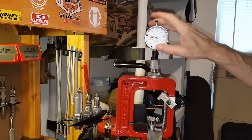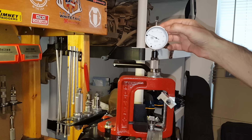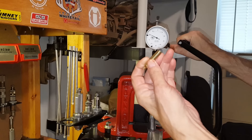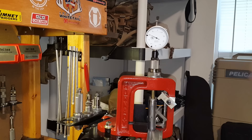Now the indicator is set up at zero, which represents the minimum SAAMI headspace for 223. The minimum is at zero and the maximum is 10 thousandths higher, so we can check our cases to make sure they're within SAAMI minimum and maximum. As long as the needle reads between zero and 10, that tells us the case headspace is within SAAMI standards. I'll take a fire-formed military case I fired with my AR-15 — it reads two thousandths over minimum.